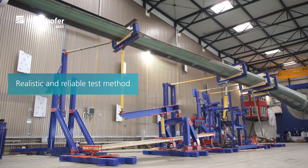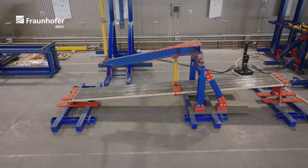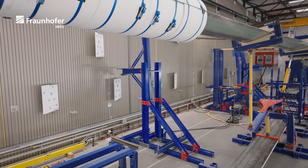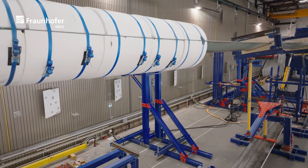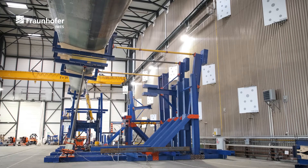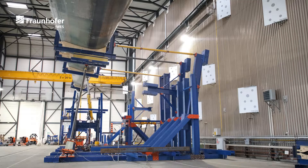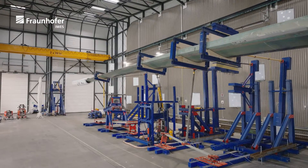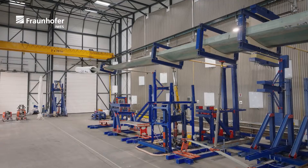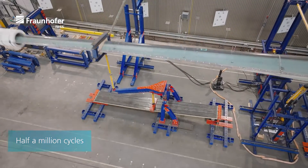We think elliptical bi-axial testing is a much more realistic and reliable testing method for validating future generation rotor blades. After a successful demonstration in 2020, the aim of the SMARTEST blade project is to push this test towards a certification test, which means all requirements of a commercial type test must be considered. For example, the target loads are met in the full area of interest, and the test is conducted for about half a million cycles to improve robustness and controllability of the test setup.